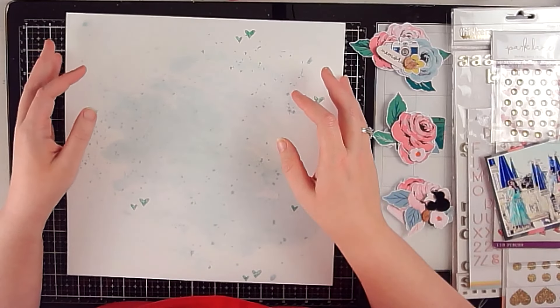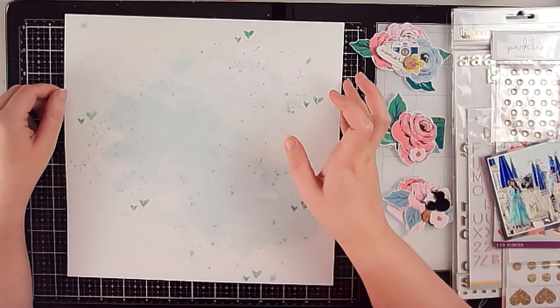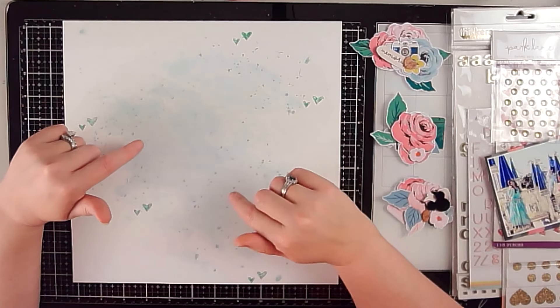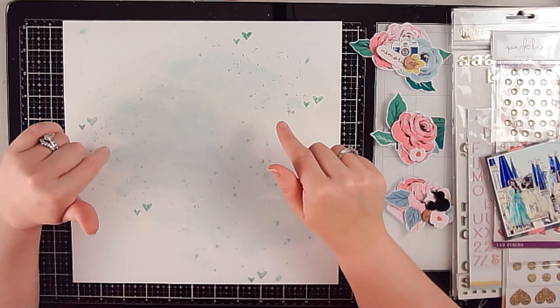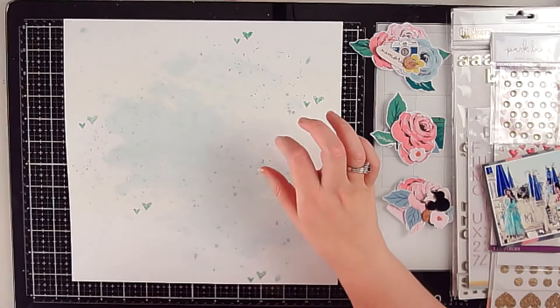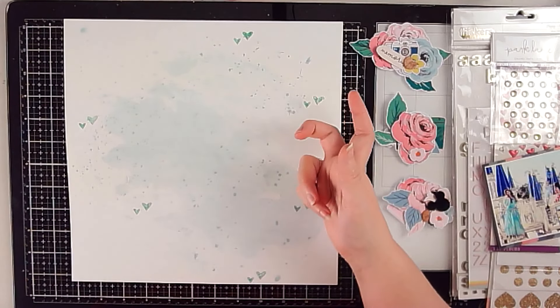Hey Scrappers, it's Vanessa here with the Redefined Creative Design Team Signature Style Inspiration Hop. I'm going to start the video today with just a quick real time because I had started this layout and realized that the camera was not working, and so I had created my background and matted my photos, so I thought I would just talk real time and then we'll put it on fast forward and finish the layout.